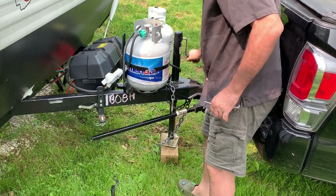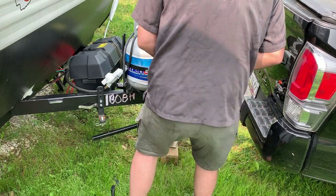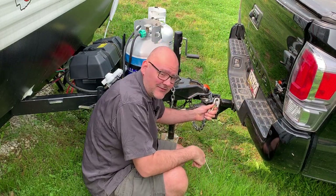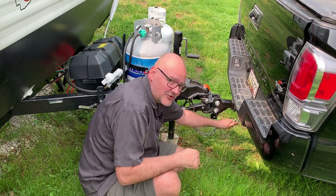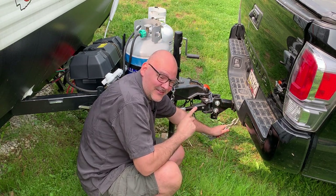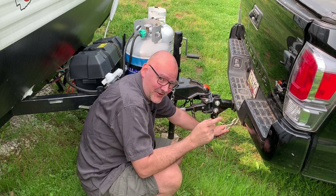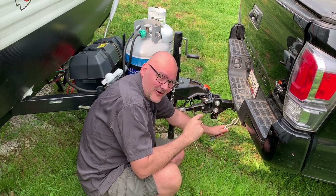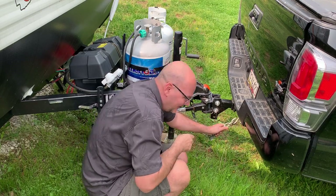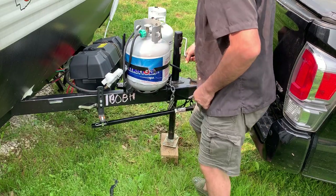Coming up — I generally leave the safety chains hooked to your truck until this is completely un-pinned. Because just in case you forgot some step, or the ground's unstable, something happens — your RV isn't going to run off. So leave those hooked up.